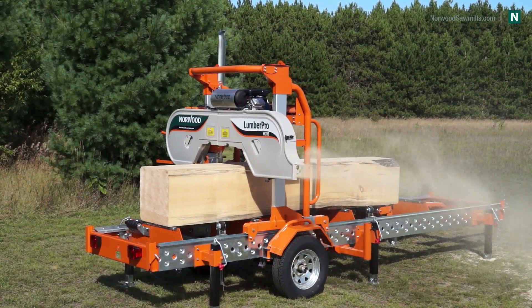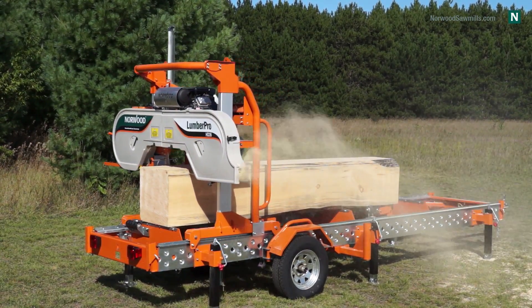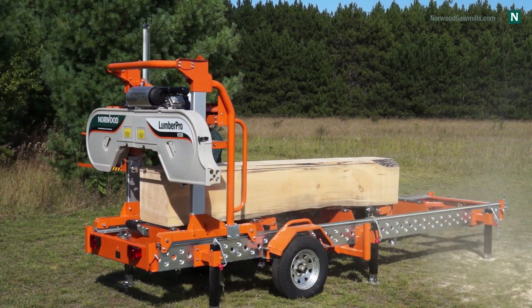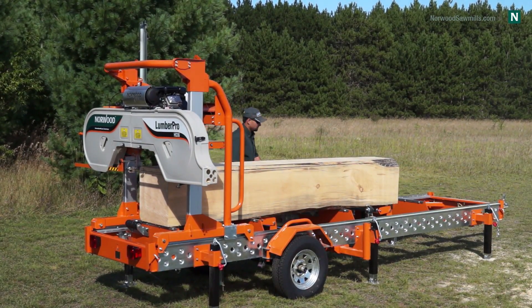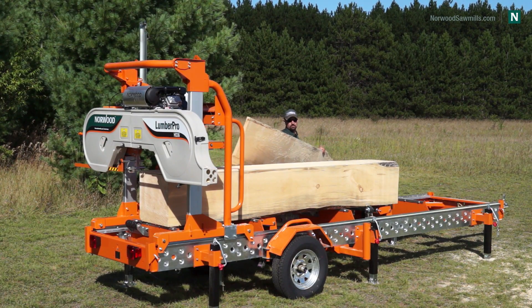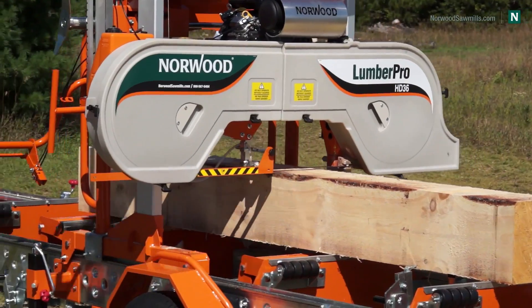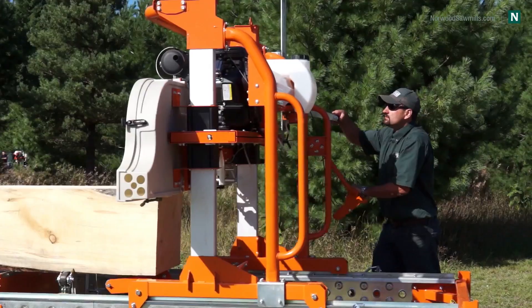Introducing the Norwood Lumber Pro HD 36. Whether you're a commercial sawyer looking to build a business and earn a good income, or a private woodlot owner looking to build your dream projects, the Lumber Pro HD 36 is engineered big enough, rugged enough, and productive enough to handle it.